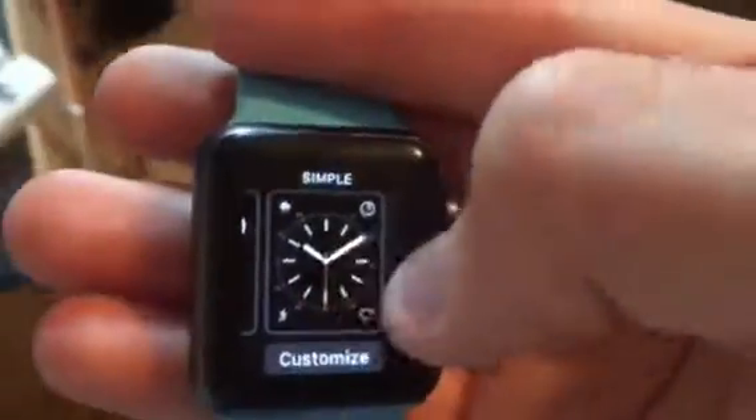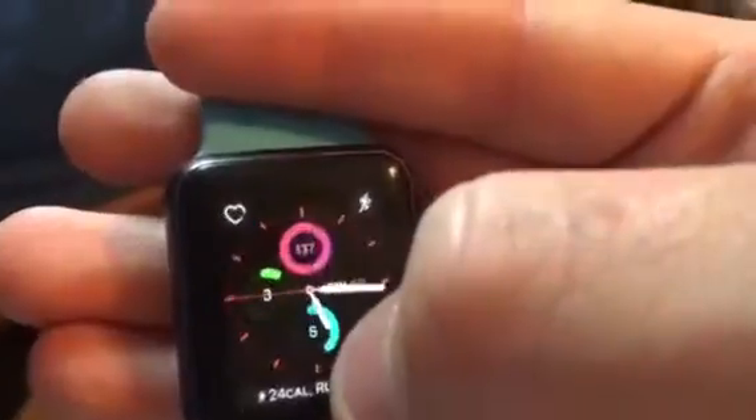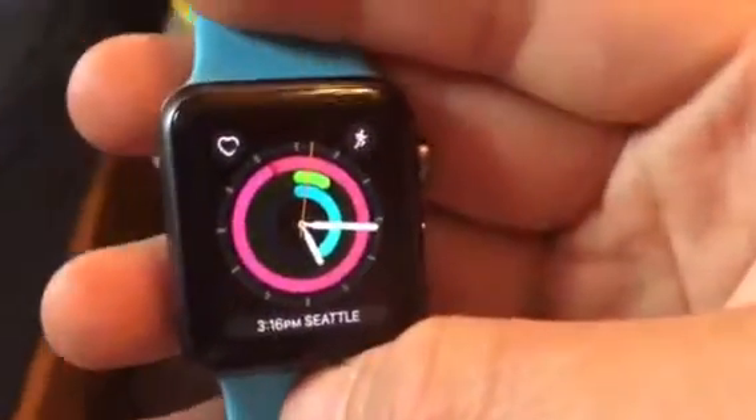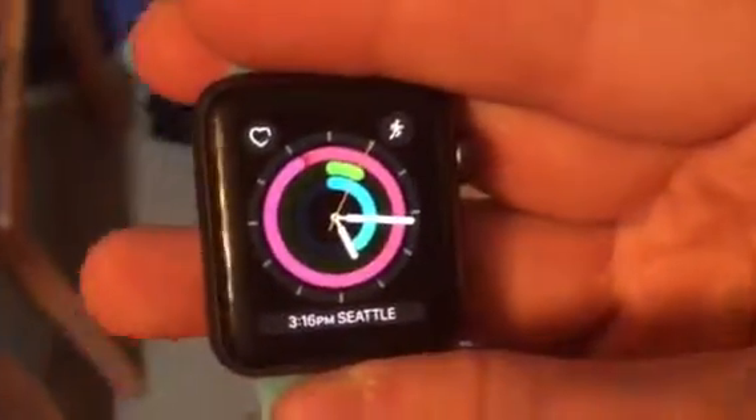I scroll over here and get a new watch face. Scrolling over, I have some new watch faces. One of them is the new Activity watch face. When I go to customize, I can change the color, and here's the new Activity watch face — cool, huh? That's like the new Activity watch face on WatchOS 3.